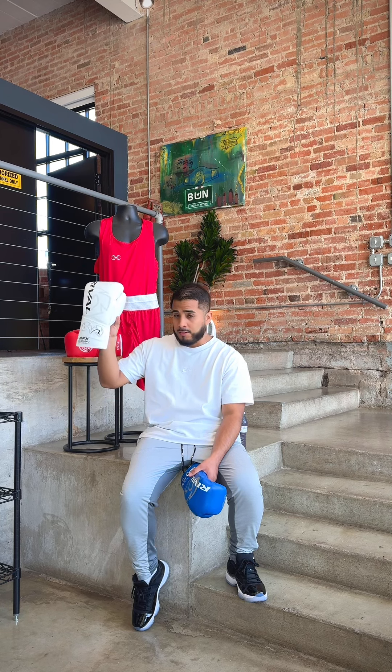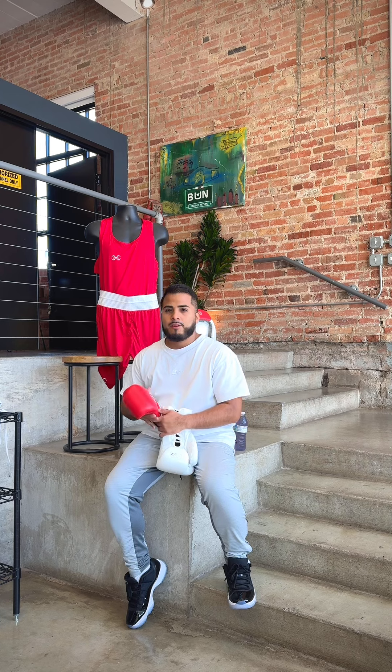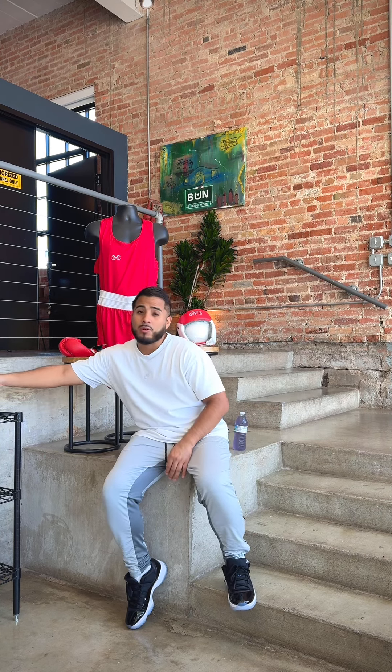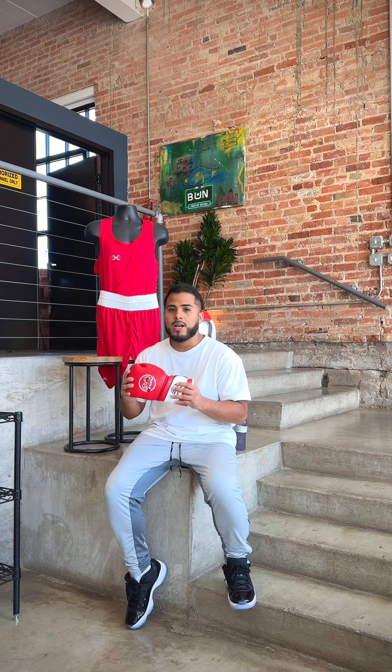These RFX gloves run for $260, and those fight gloves run for $200. So you get this Rival glove for $130 plus sales tax versus $260 or $200 plus sales tax. You can get something very similar at a much lower weight in ounces — this is a 10 ounce — very cost effective, and it's regulated for USA Boxing.